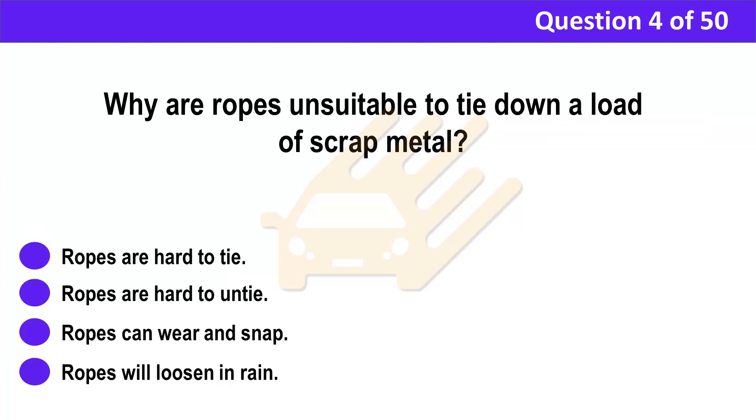Question 4. Why are ropes unsuitable to tie down a load of scrap metal? A. Ropes are hard to tie. B. Ropes are hard to untie. C. Ropes can wear and snap. D. Ropes will loosen in rain.